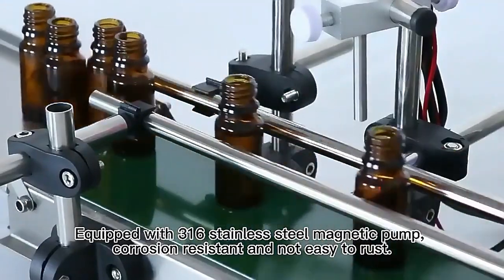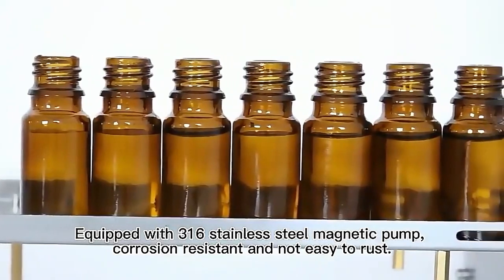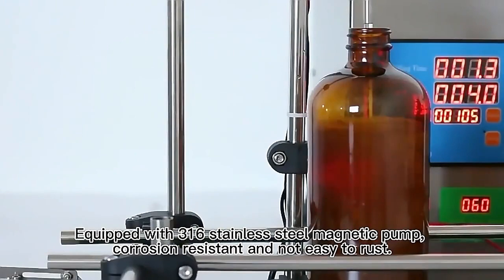Equipped with 316 stainless steel magnetic pump. Corrosion resistant and not easy to rust.